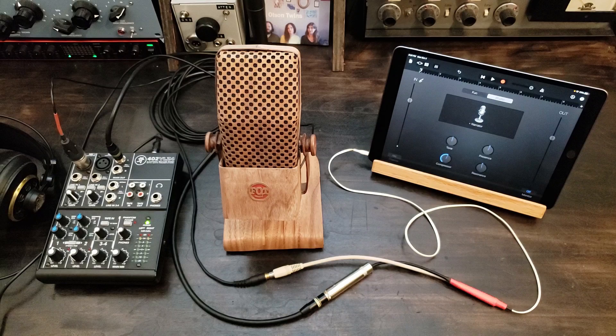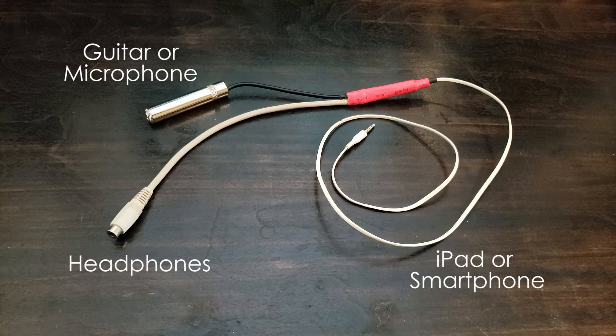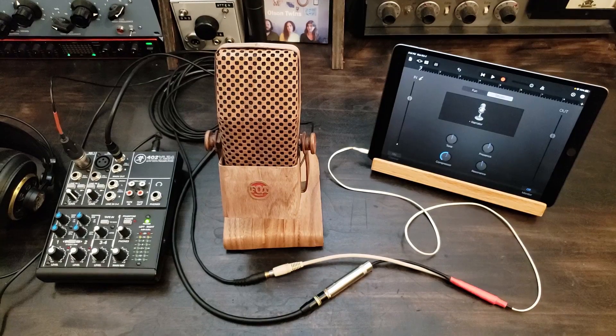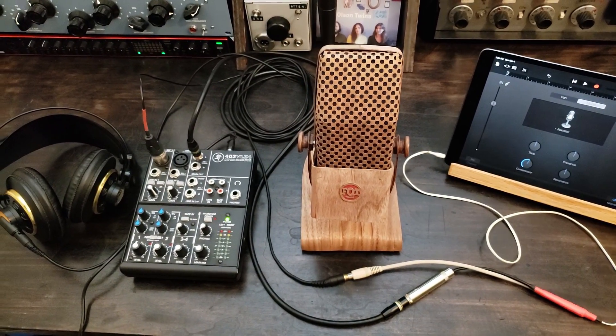Hello and welcome back. Today I'm making an iPad breakout cable. You can use this cable to plug in a guitar while also listening through your headphones, or you can plug in a mic preamp to use your favorite mic. In fact, I recorded this narration with the cable as shown here.